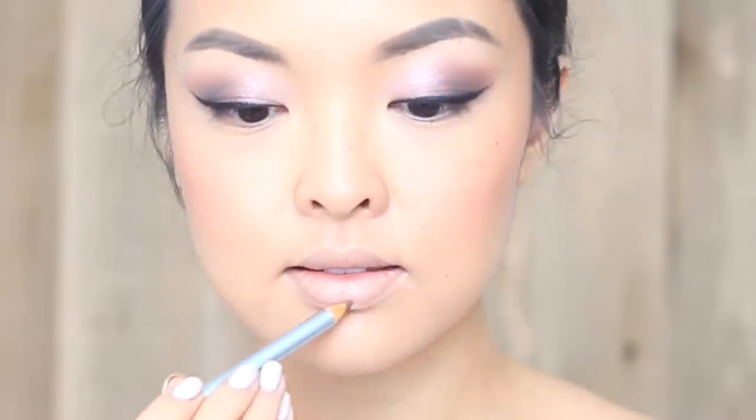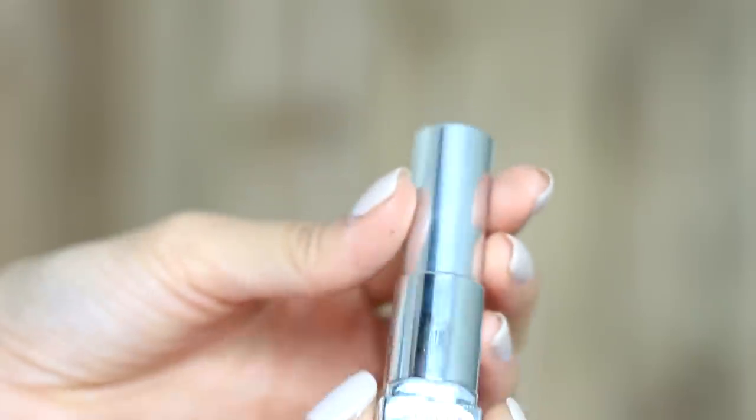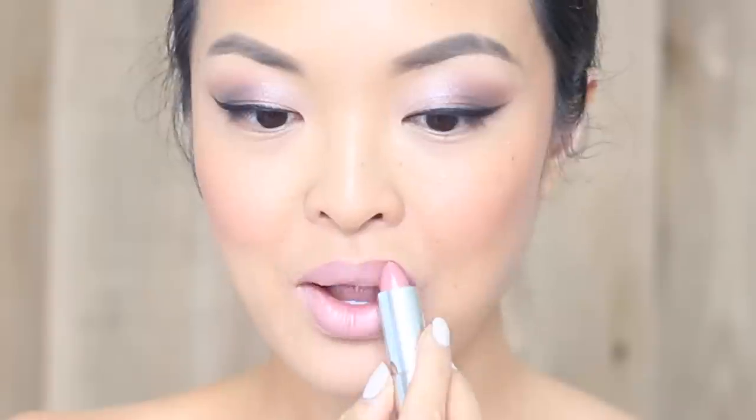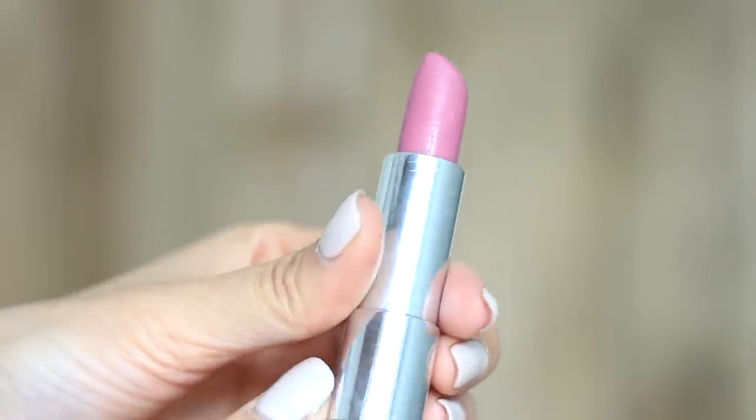For the lips, I'm going to run a mauve-y lip liner to help define the lips just a bit. Then taking my Maybelline Color Sensational Lipstick in Romantic Rose, I'm going to apply this all over for a perfect base. It's a lovely bridal color, and to top this off I'm going to take Lust for Blush on top to give it a darker shade so it stands out more. The two shades combined make for the perfect lip shade.